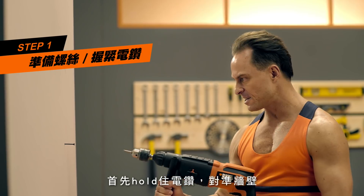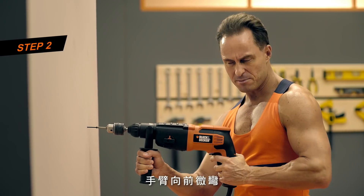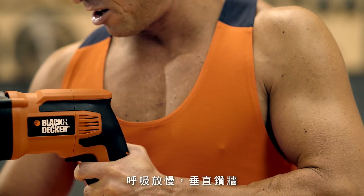First, hold the drill. Facing to the wall. Bend your arm. Slow down your breathing. Start to drill.